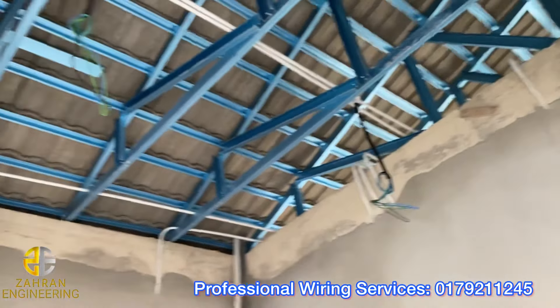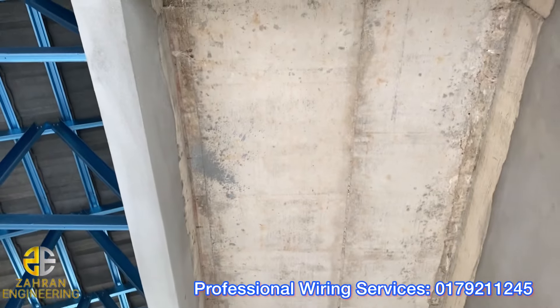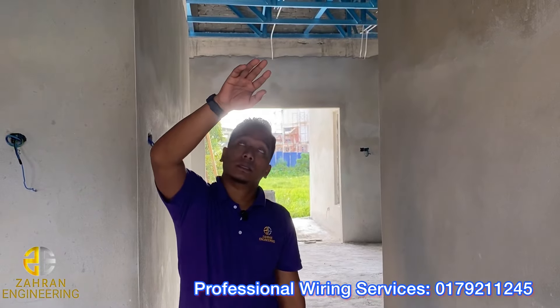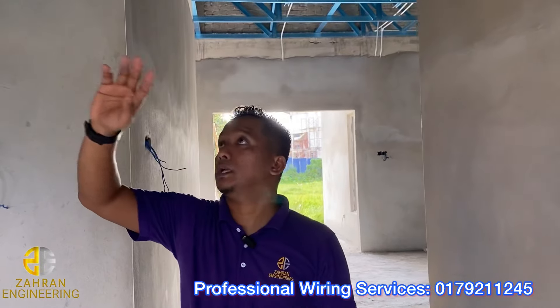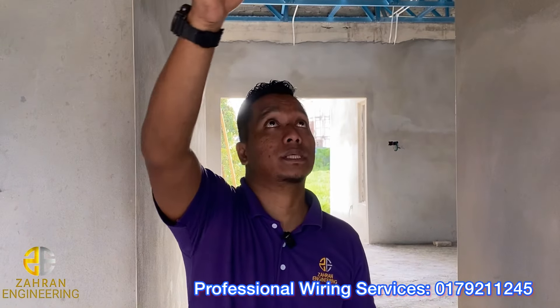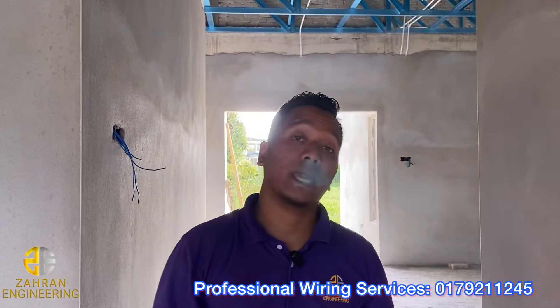Jadi untuk lampu dapur ni saya buat macam ni, tuan-tuan. Sebab apa? Sebab dia dah ada slack atas ni. Bila ada slack, jangan cari pasal nak lay cable. Saya suka hati macam ni, buat yang mudah, senang untuk maintenance. Cari kawasan ni, tak perlu nak cari dah kawasan ni, sebab atas ni slack.